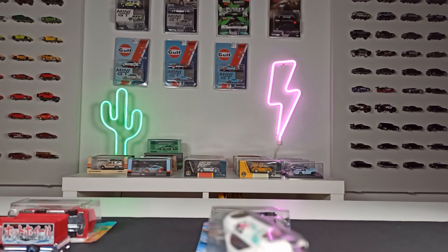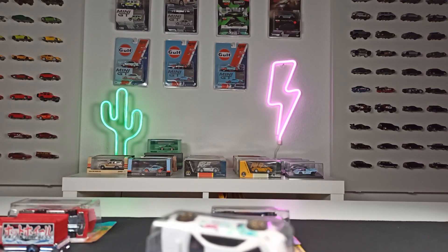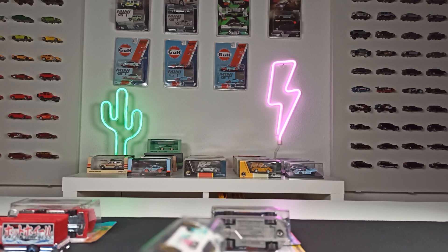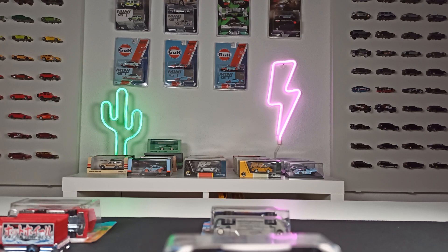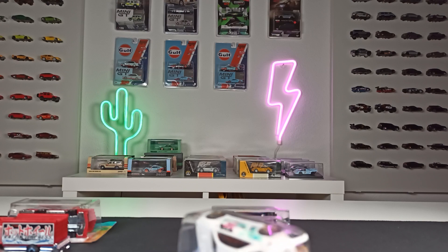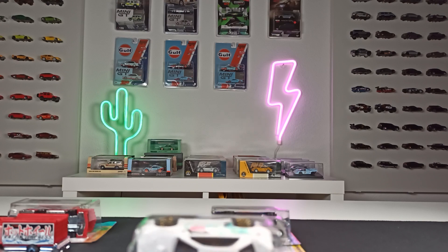What's up everybody, welcome here on my channel. Today I want to start something new. I want to do a series of videos called Diecast for Beginners, and in these videos I want to answer questions you might ask yourself if you are new to this hobby. I mean, everyone's a beginner at one point, and so was I.